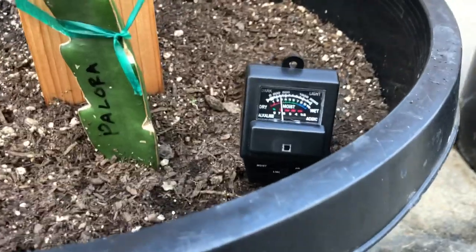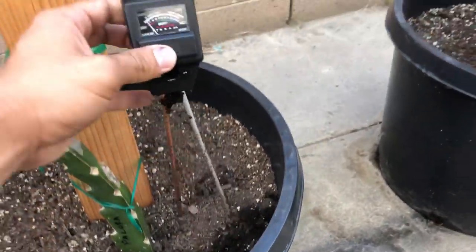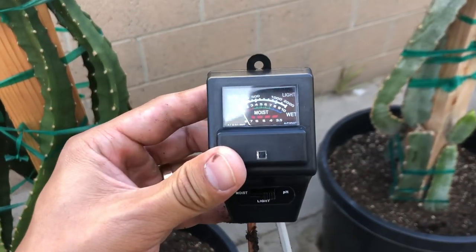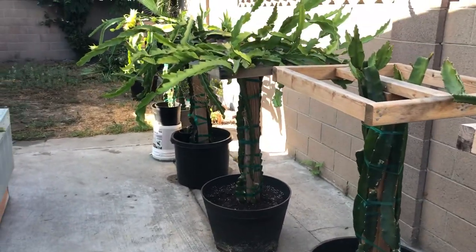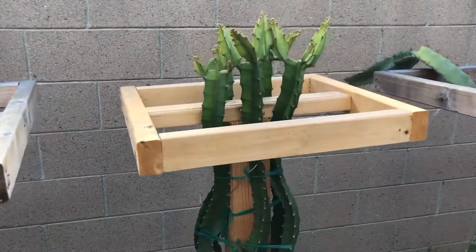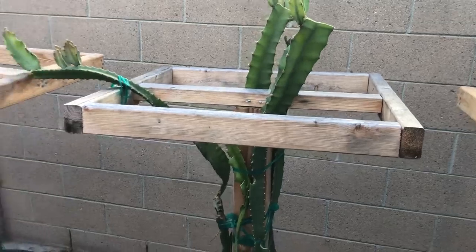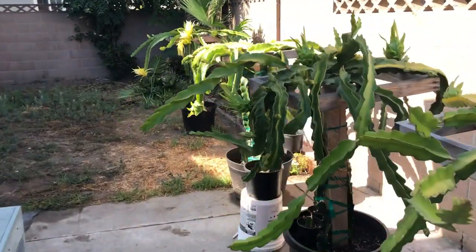So I have some work to do. If you guys are looking for a soil meter, I'll leave this one in my description and you can check it out on Amazon. That's a little bit about pH for dragon fruit soil — just look how green and lush these ones are, there's no yellowing going on. So there is some work to be done for the Vietnam White.